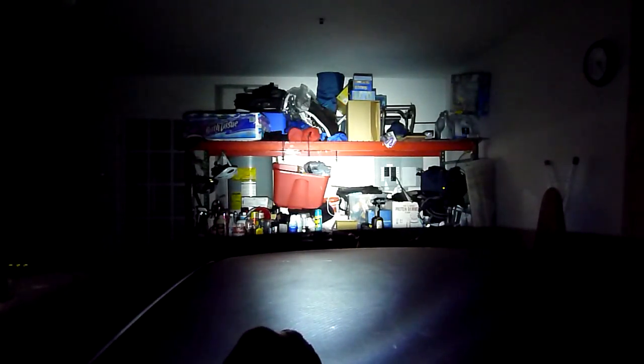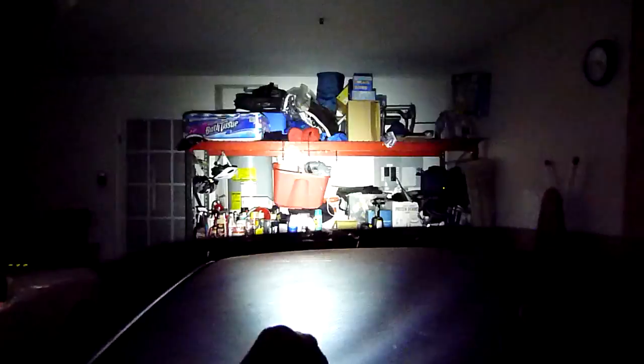So now here is the new one, which is high — let's let the camera focus a little bit — medium, low, and strobe.